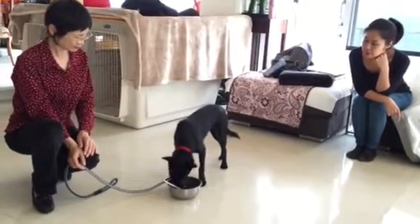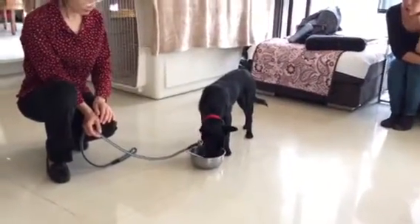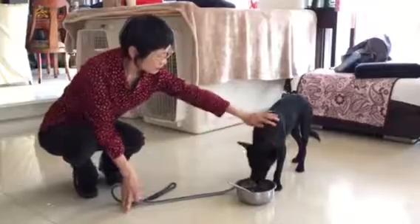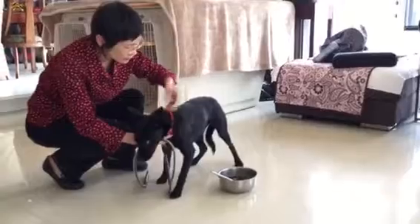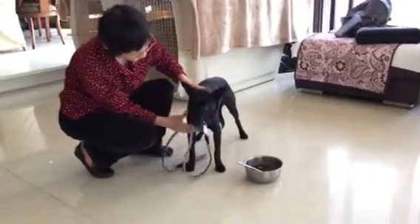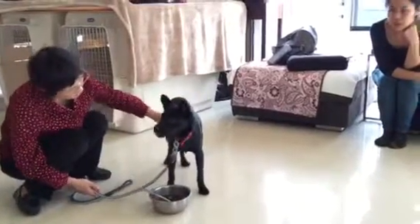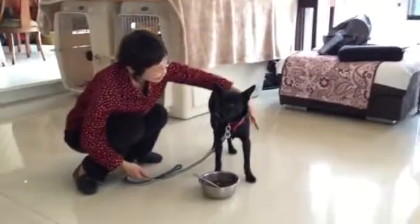Good boy, Mandy. Yes, good boy. Good boy. Good, good, good baby. Good boy.